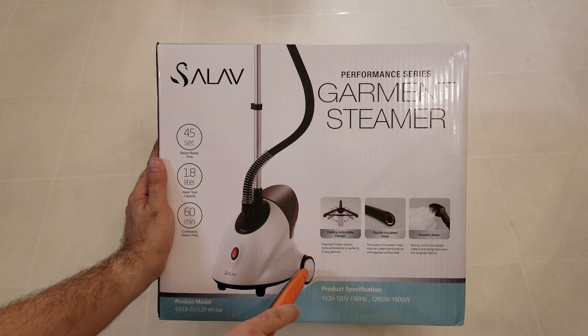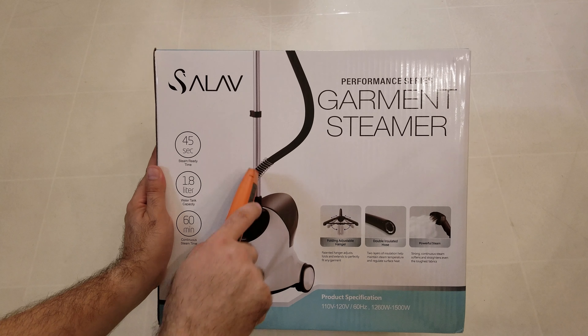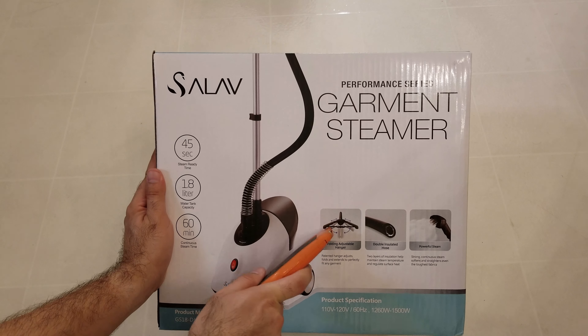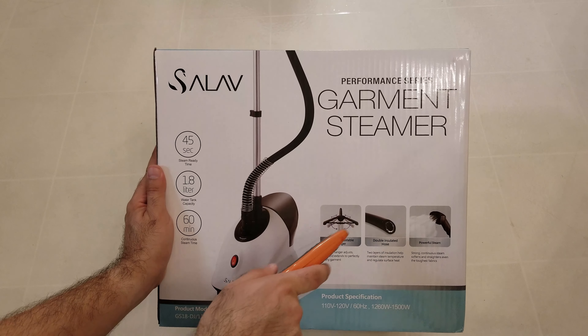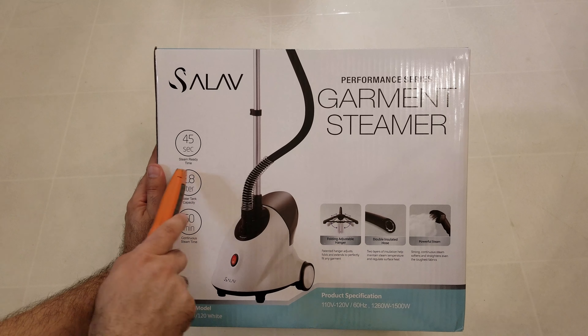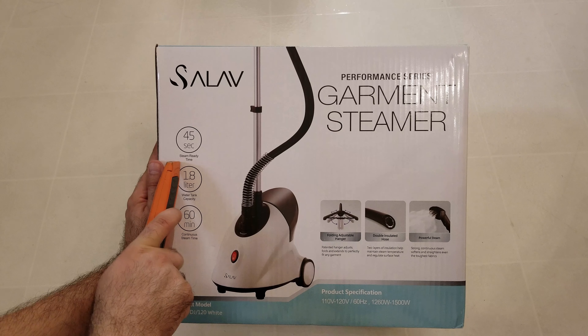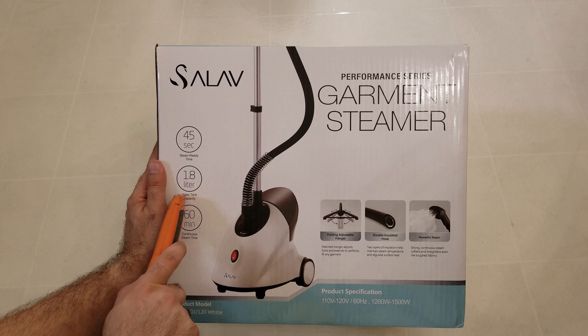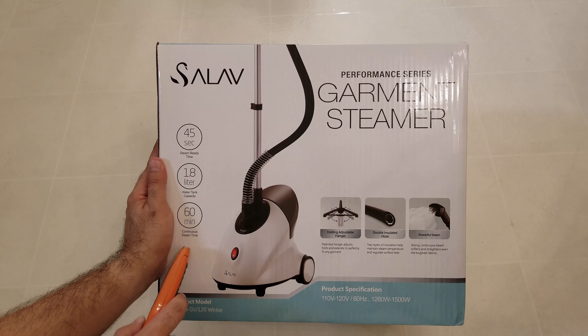It has two wheels on the back and a pole. There is a hanger, just like in the picture, so you can hang clothes and steam them. It says here it has a 45-second steam ready time, a 1.8-liter tank for water, and 60-minute continuous steam time.